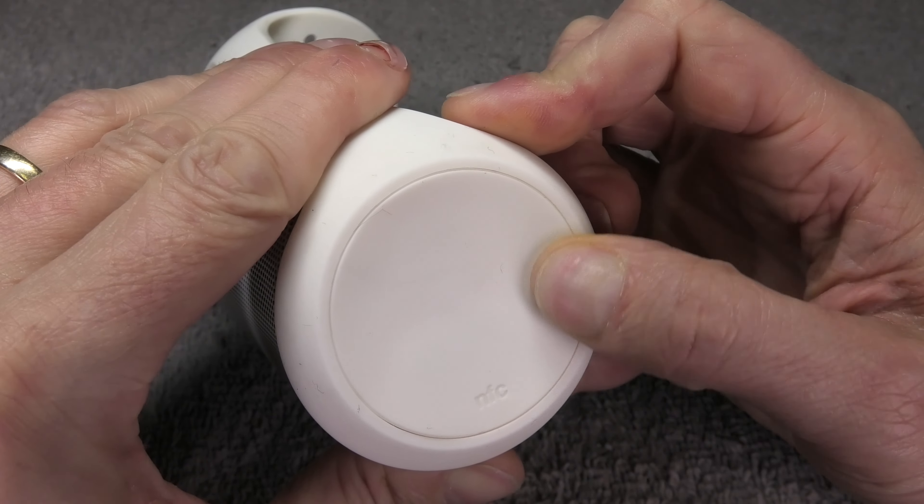Now we're already done and we can try out the speaker with the new battery. Let's press the power button — yeah, the speaker is back alive! I hope you found this video helpful. If you have any questions or comments, please write a message below, and if you liked this video then give me a thumbs up.